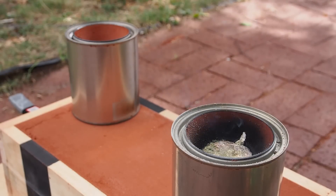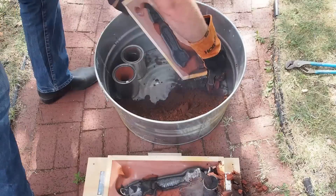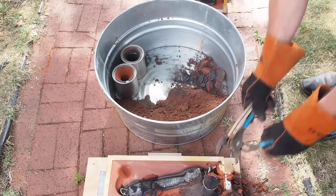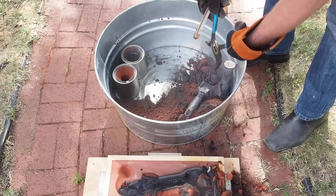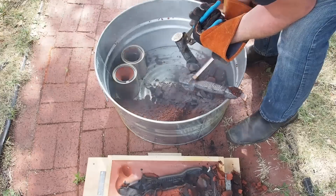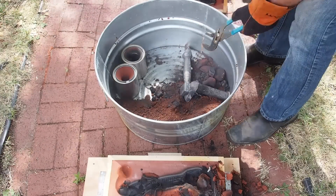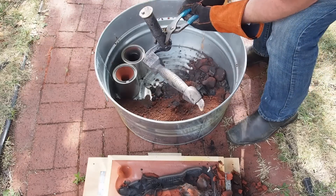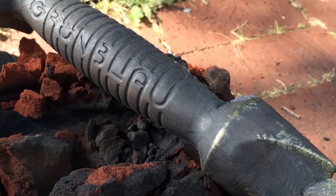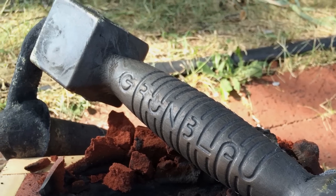I decided to film the shakeout anyway. I actually ended up with an entirely usable part. This dark film is over the entire surface of the part — it's just a tarnish that will come off in the next step.